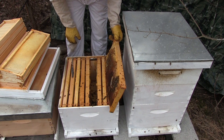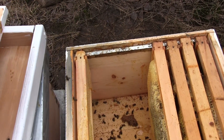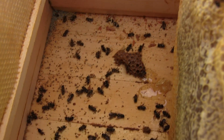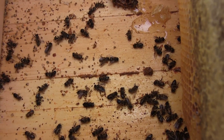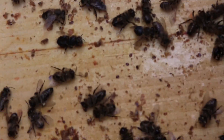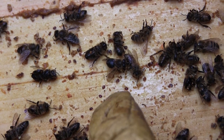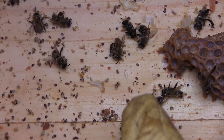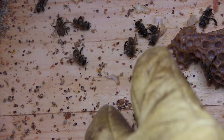I wanted to show beginning beekeepers the varroa mites. You can see all these little black dots on the bottom board — those are varroa mites. There are more than I could possibly count. It's very unfortunate.